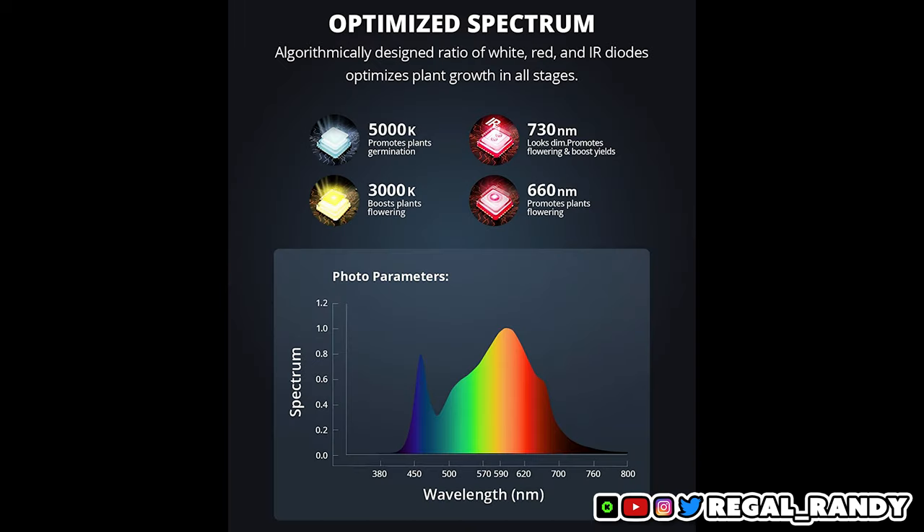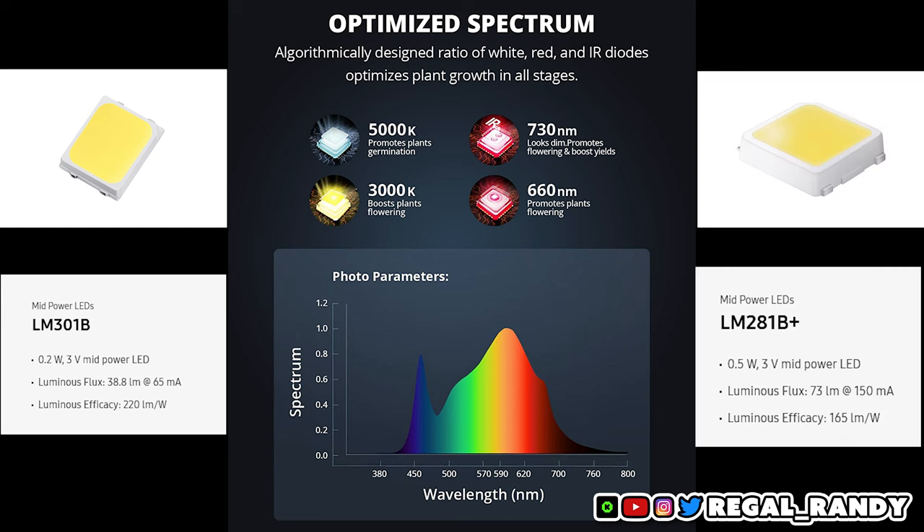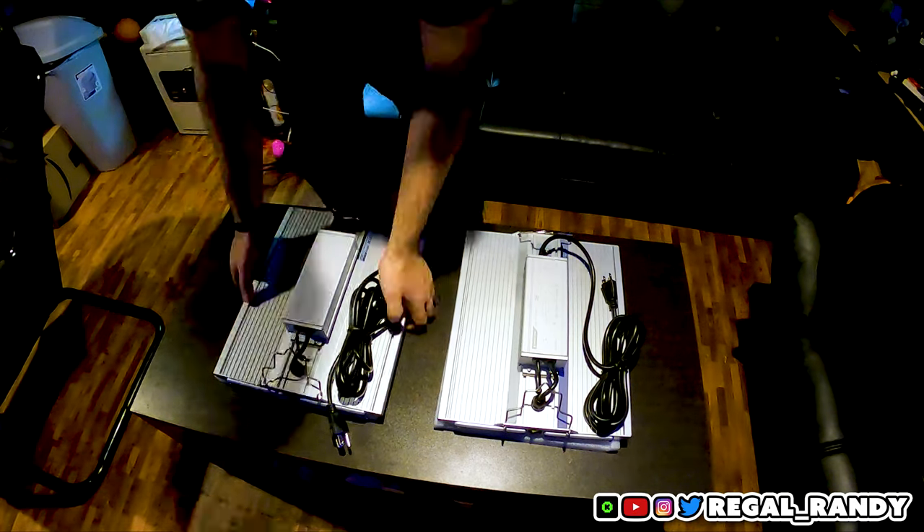The Pro version also uses different diodes than its predecessor. While the original only uses Samsung LM301B diodes, the Pro uses LM281s for its blue and white LEDs and Osram diodes for its infrared and deep red lights. Osram is the better infrared diode, but there is a heavy debate on which Samsung diode is better. I'll link more information on diodes in the Discord and the description. One pro tip: the 301H uses an anti-sulfurization layer to protect the LEDs from sulfur used in fertilizers, which is very corrosive and can kill the circuit.